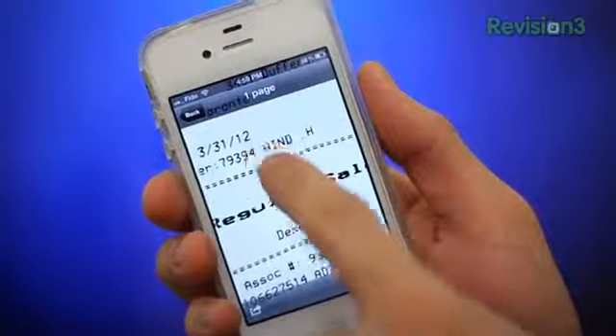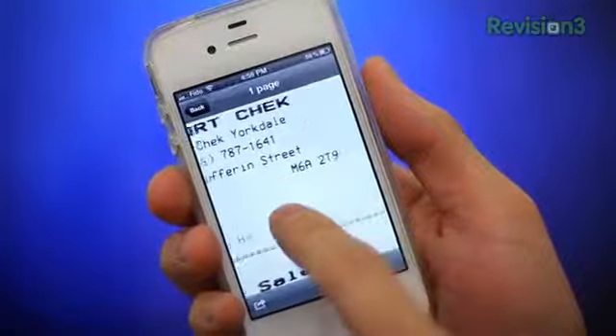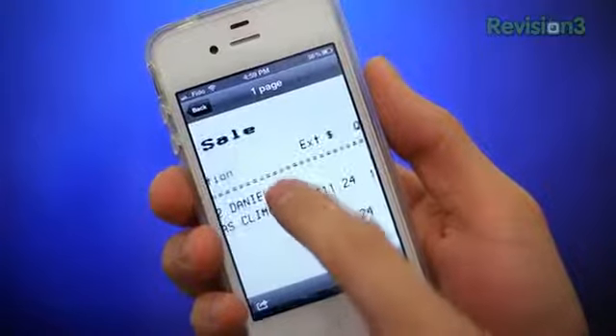I don't know about you guys, but for me it is tax season. So an extremely practical use for this application would be to scan receipts and documents for digital filing. The scanned receipt looks a little bit warpy, but that's due to the fact that I previously scrunched it up. However, the text is crisp and clear.